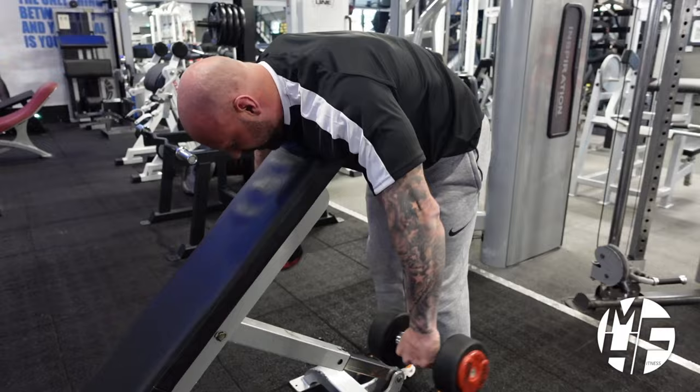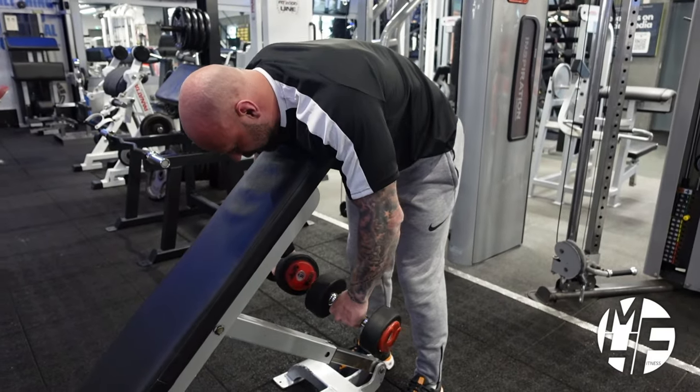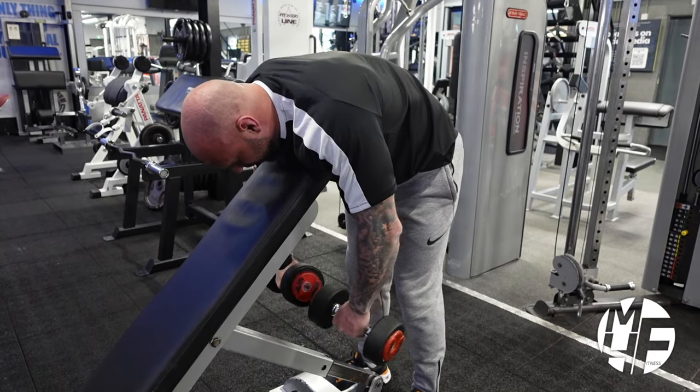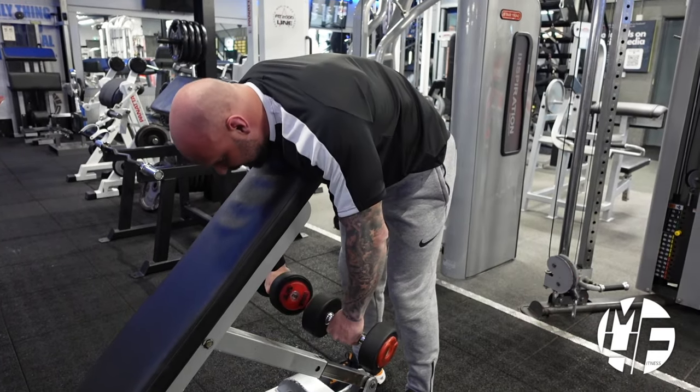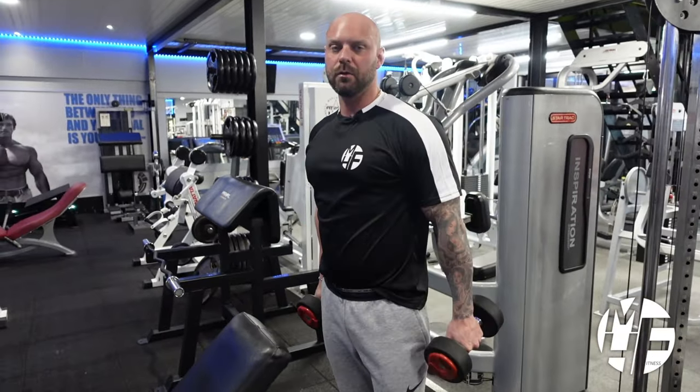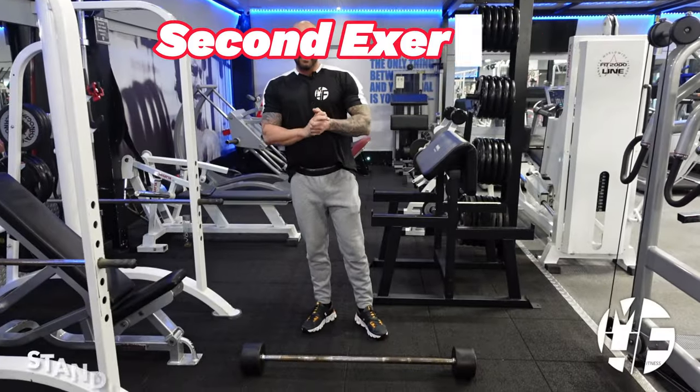The rear delts often get forgotten about when prescribing a shoulder workout. That's a massive oversight because there's a massive importance to training these - it gives you a full, round shoulder.